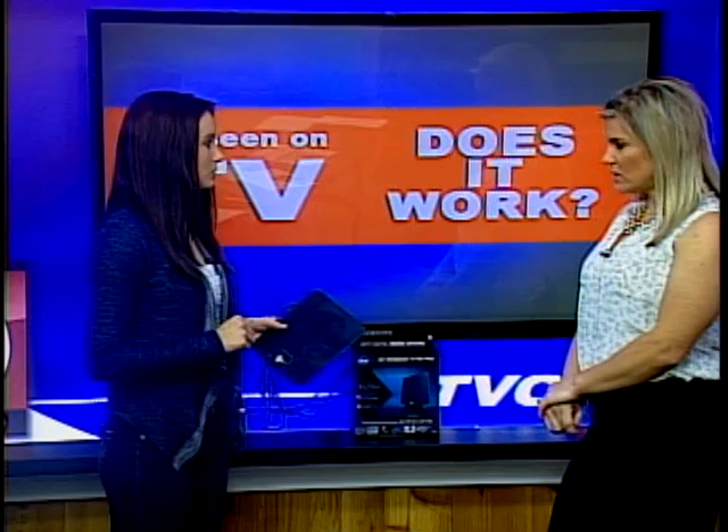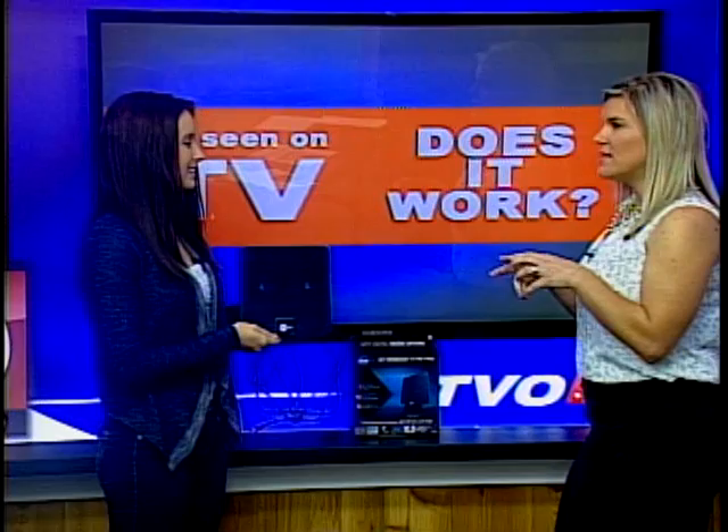You can basically watch KTVO without having cable. And it's more high tech and a little bit more modernized than the bunny ears.